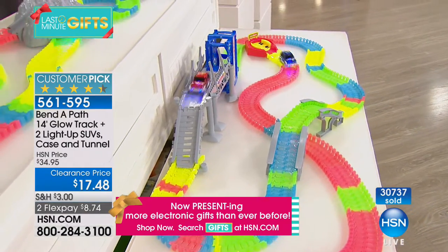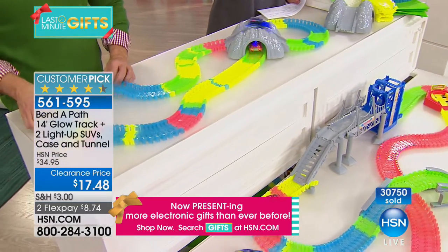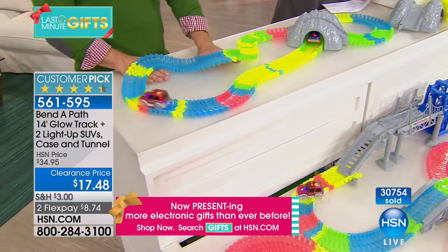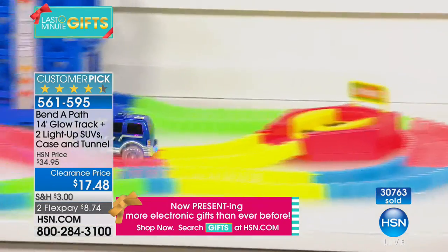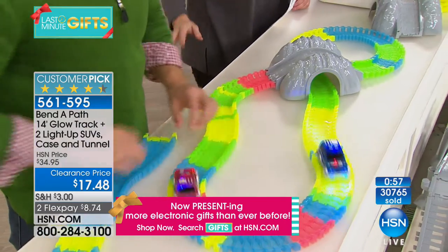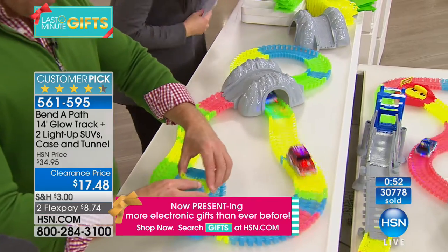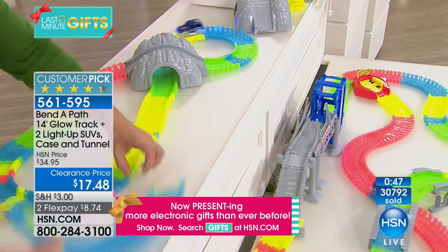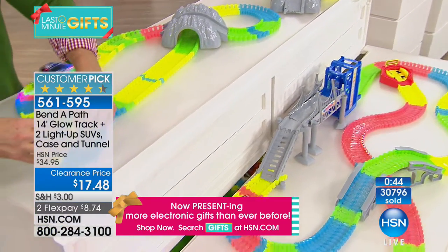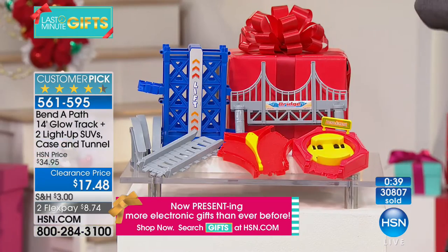Thirty thousand of these are gone and we're about to say 31,000. This is the best value on Bend-a-Path anywhere. For $17.48 you get more track than ever, the mountain bridge, batteries included with two cars, and the accessory bundle with the elevator lift, bridges, and little turnabout — that entire configuration is $12.48. The additional track and two extra cars is $9.98.